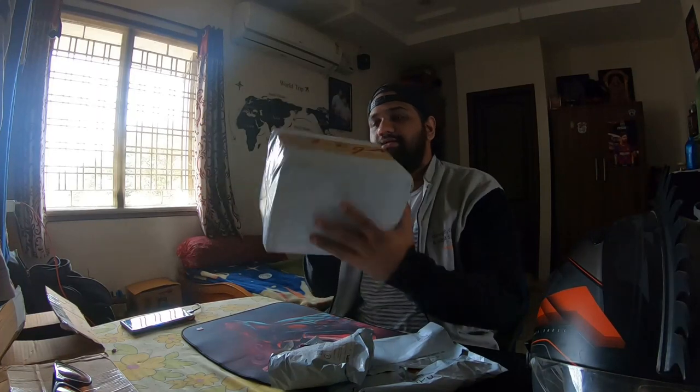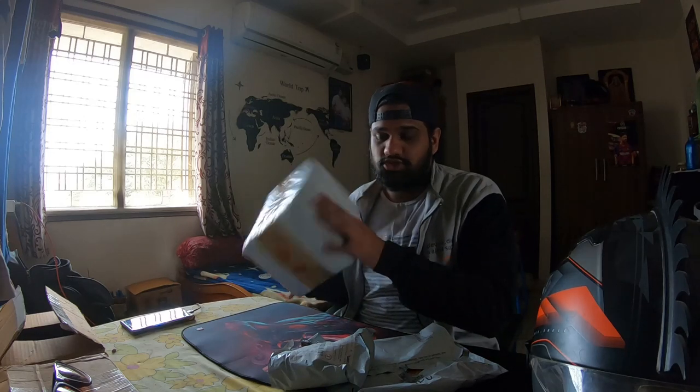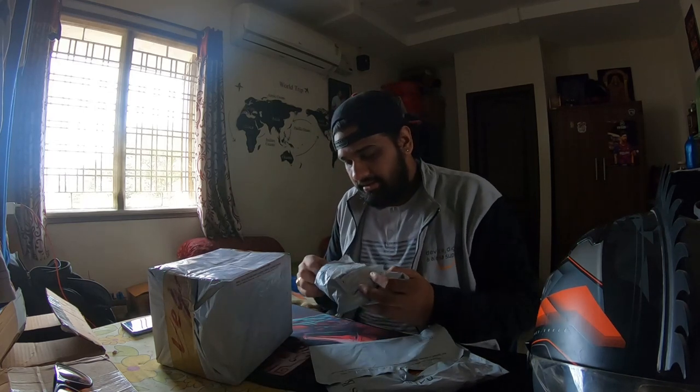Welcome back to my channel. So yeah, I can see in the description. This is a red iridium visor — this is interesting. I have another order from Wish.com.